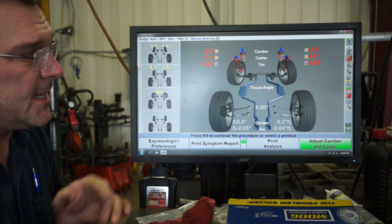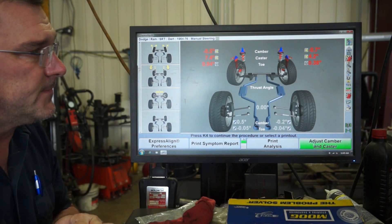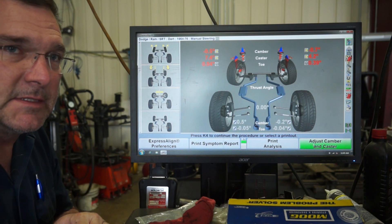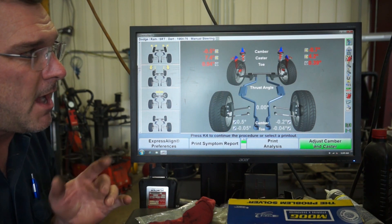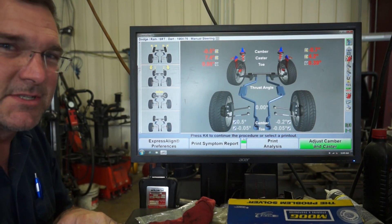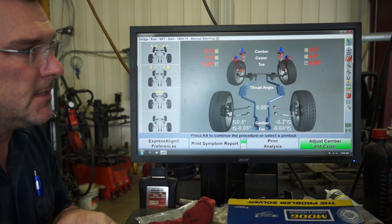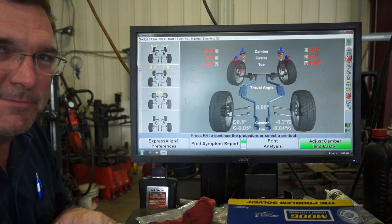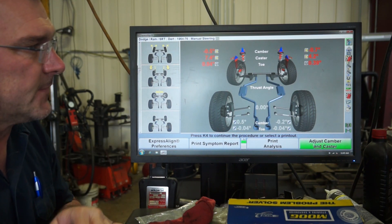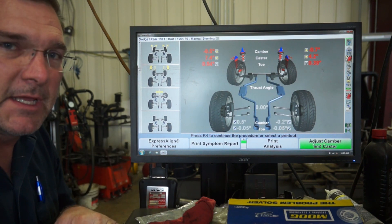Luckily, he actually has adjustable upper control arms and adjustable eccentric cams in his setup. So it probably won't be too big of a deal to get this thing to a nice baseline. He's got some headers that make the adjustments a little bit harder to get to, but I'm going to make some adjustments to see how far we can get it.